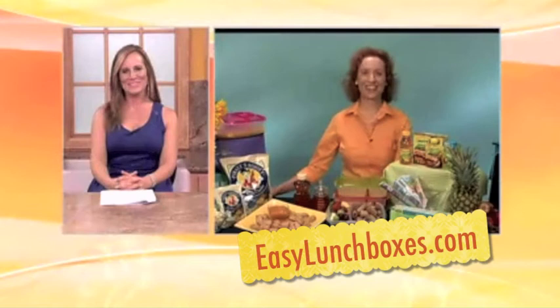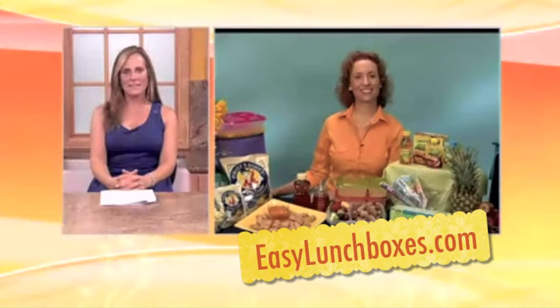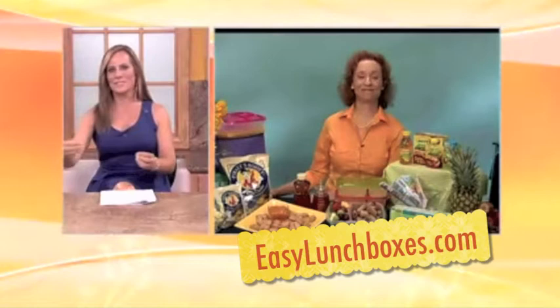How are you doing, Kelly? I'm great. Good morning, Renee. Good morning, I'm doing great. Always looking for some ways to make lunch fun, exciting, and trade-proof so your kiddos don't try to take someone else's lunch and give away theirs. What kind of suggestions do you have to help us do that?